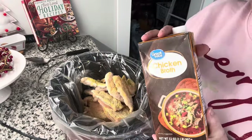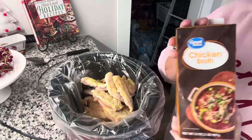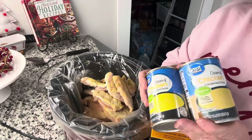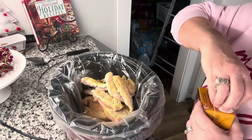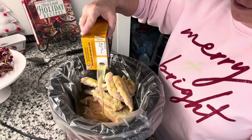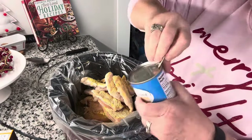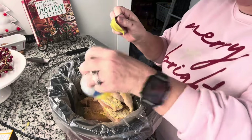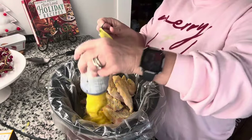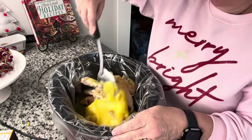Now I forgot to include some really important parts of this recipe when I was showing you what we needed. You need some chicken broth — about a cup, the recipe calls for. I'm just going to kind of eyeball that. And then two cans of cream of chicken soup — those are really important parts that I completely forgot. So let's go ahead and get some chicken broth in the bottom — that may be about a cup and a half or so. And then cream of chicken, and then another cream of chicken. Get it all out, and we're just going to give this a stir.